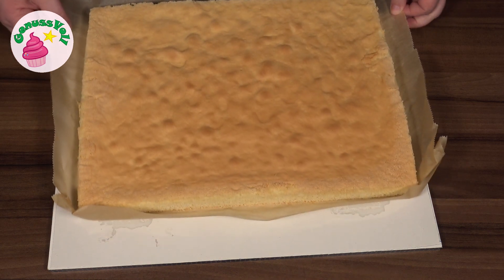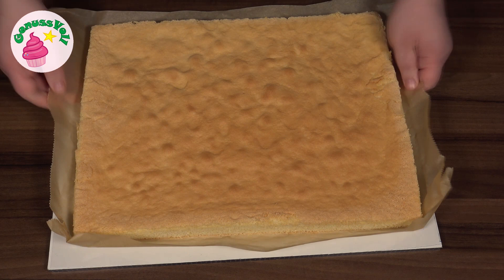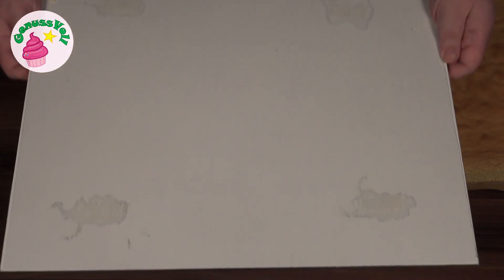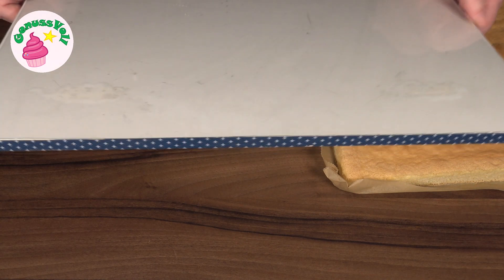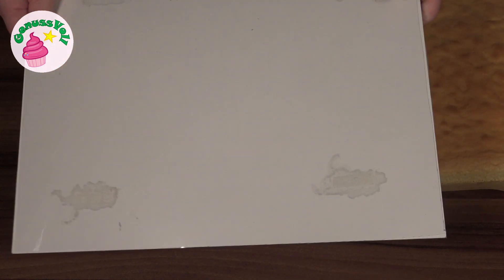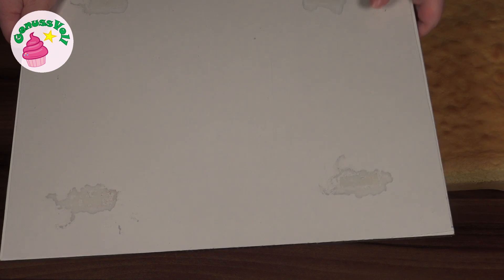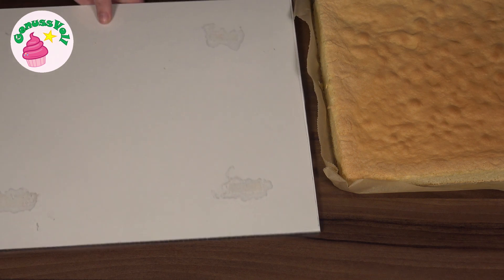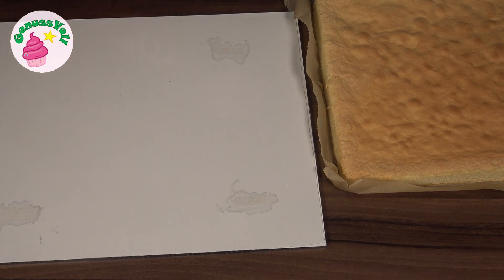Ich habe hier so eine große eckige Tortenplatte, die ich euch einmal zeigen wollte. Ich habe mir die schon vor etwas längerer Zeit im Baumarkt zuschneiden lassen. Das ist eine ganz normale Spanholzplatte mit weißer Beschichtung – die ist überhaupt nicht teuer, so zwischen 2 und 3 Euro. Ich habe mir dann mit doppelseitigem Klebeband eine lebensmittelechte Tischdecke draufgemacht, weil die Beschichtung selbst nicht lebensmittelecht ist. Den Rand habe ich mit farbigem Klebeband beklebt. Das ist super praktisch für große Torten oder Blechkuchen, wenn ihr die nicht im Blech servieren wollt – einfach falls ihr mal eine Idee dazu braucht.